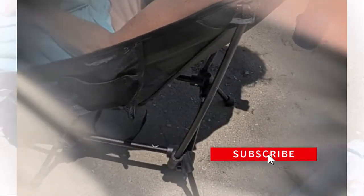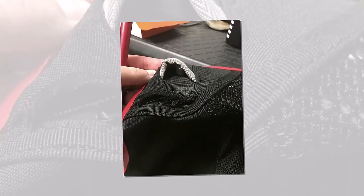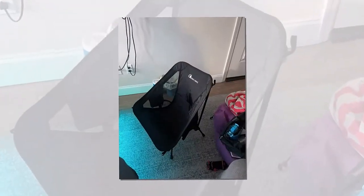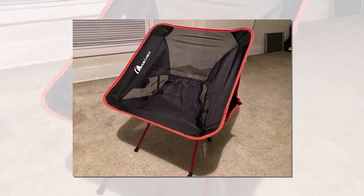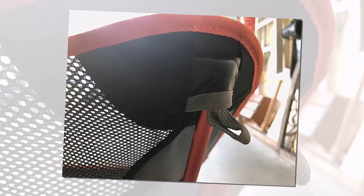The main downside is how low to the ground it sits. I had my 60-year-old mother sit in it and she did require help getting up because it was just too much for her knees. This is a decent chair for able-bodied individuals, but if you have arthritic knees, this isn't the chair for you.